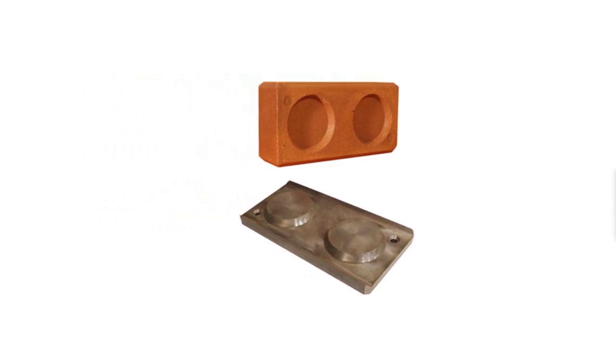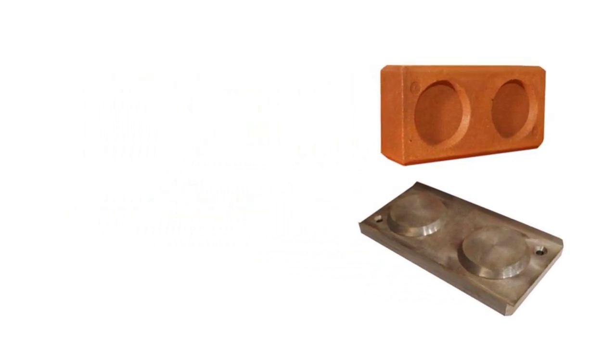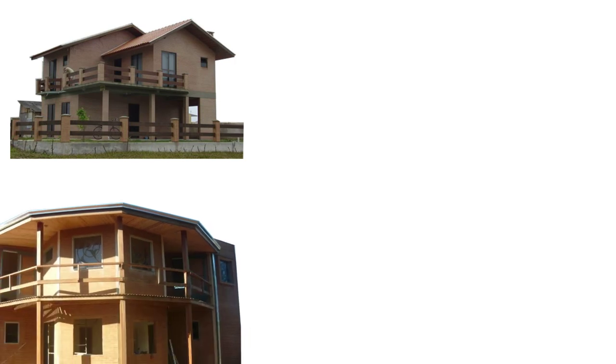With these plans, you will be able to make a modular brick with two holes, a solid modular brick, a channel modular brick, a half modular brick with a hole, and a solid half modular brick.